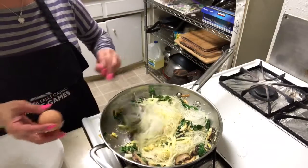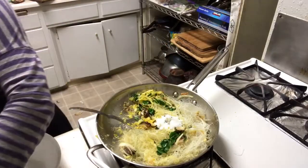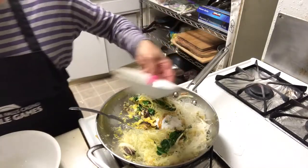And add one more egg. Sugar. And sesame oil.